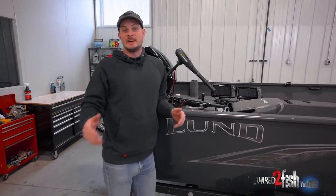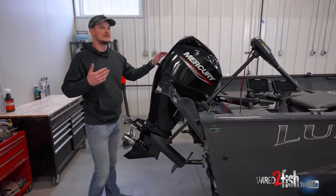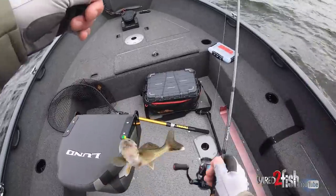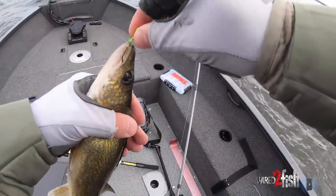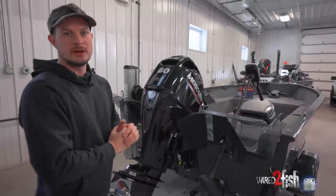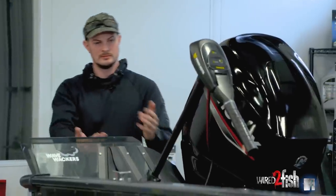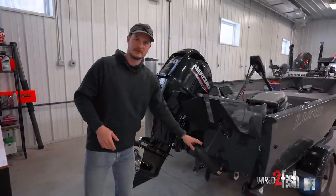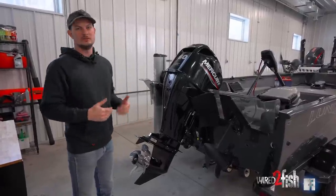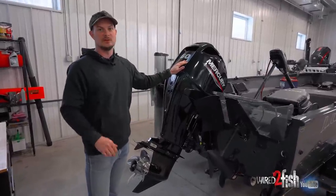The Rebel XL line comes in a side console, a full windshield, and a tiller model, and I went with the tiller model. Being a multi-species angler, I have a lot more versatility with the tiller. I've also got the whole boat in front of me, which I really like. With multi-species angling, I like to back troll, and I've got wave whackers here — I'll be trolling the boat backwards. Sometimes in bigger waves or a current situation, you can't go backwards efficiently with a console boat, so this makes back trolling very easy, which I do a lot when I'm walleye fishing.